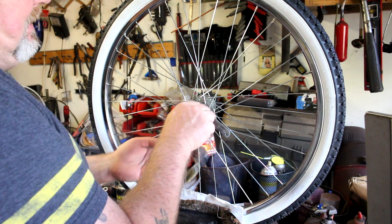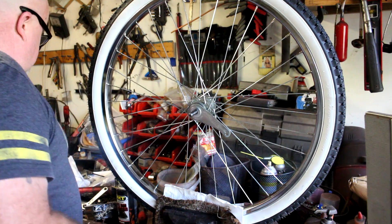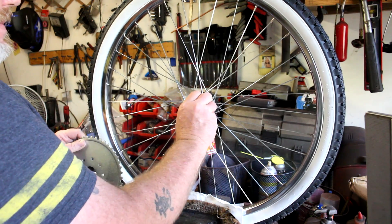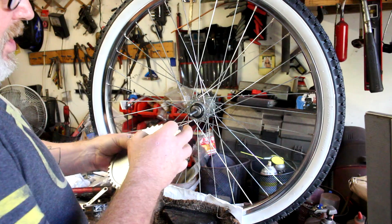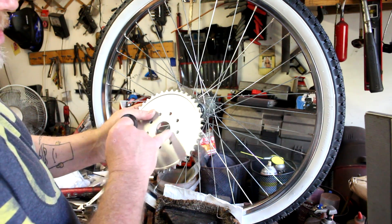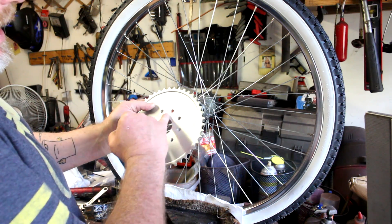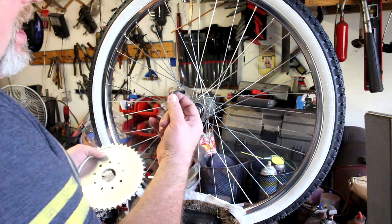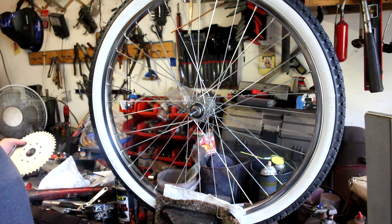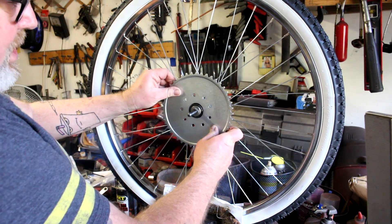Be sure to remember the order everything came off so you can put it back on. Now, I'm showing you where the sprocket is going to mount. The dust cap is going to be an issue — if you just tighten everything up, your sprocket will bind against the dust cap. You have two options: either drill or Dremel the hole to make it larger, or shave off some of the outer part of the dust cap.